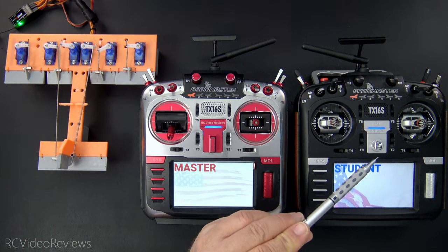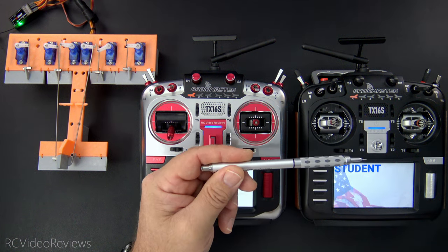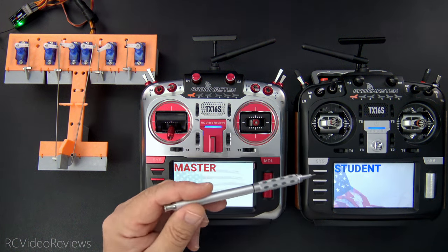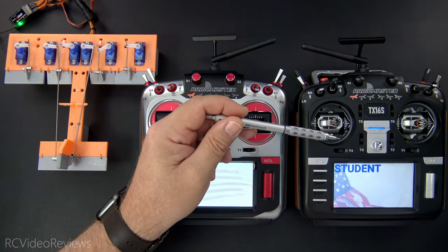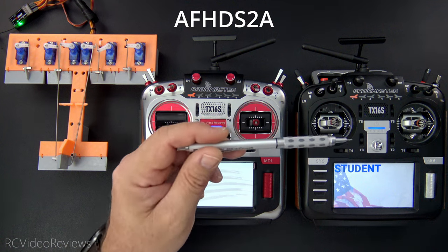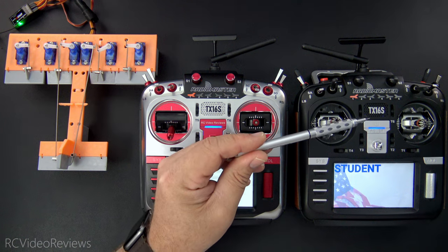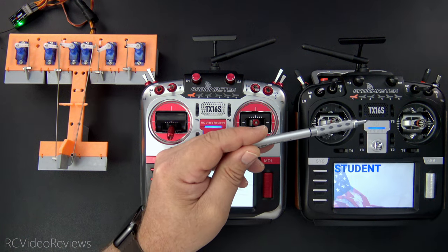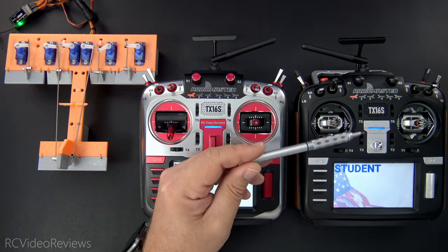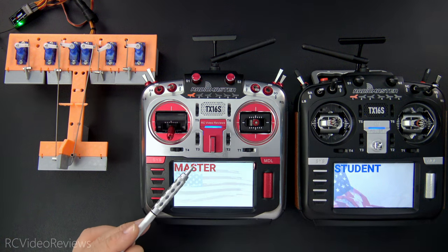On the student radio you only need one transmitter and it has to be able to use DSM, FlySky, or FreeSky. So any DSM radio you have, any FlySky radio that supports 2A, and any FreeSky that supports D16 will work as a student radio. It does not have to be a RadioMaster TX16S — it doesn't even need to be EdgeTX or OpenTX. Any radio that supports DSM, FlySky, or FreeSky will work. Let's take a look at the configuration on both radios, starting with the master.